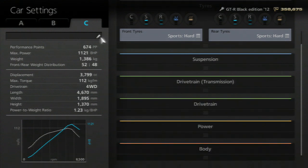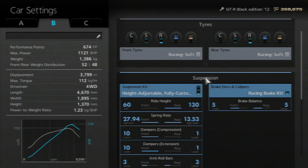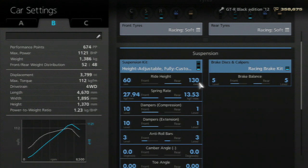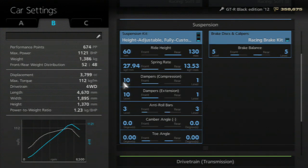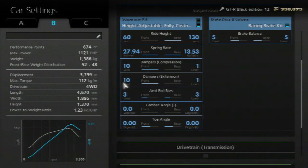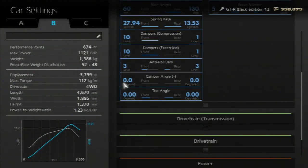Now going back into the B setup so I can show you guys the suspension. 60mm at the front, 130mm at the back. Spring rate — bring that all the way up, front and back. Dampers — 10 at the front for compression and extension, and then 1 at the back for both. Anti-roll bars don't matter. Camber and toe angle — you don't need any of that, so put that all to zero.